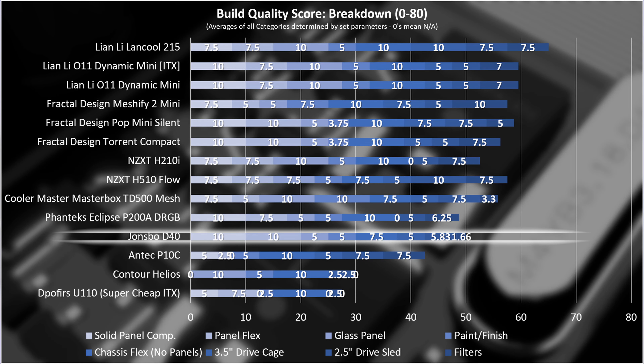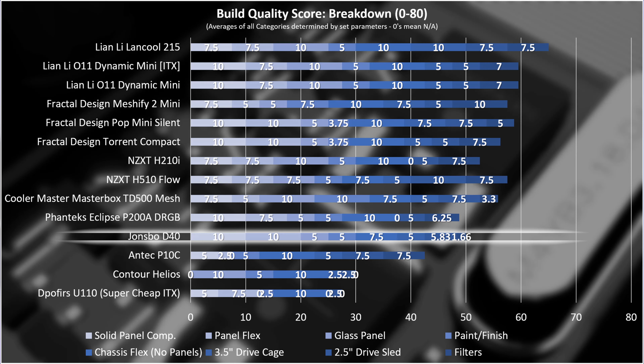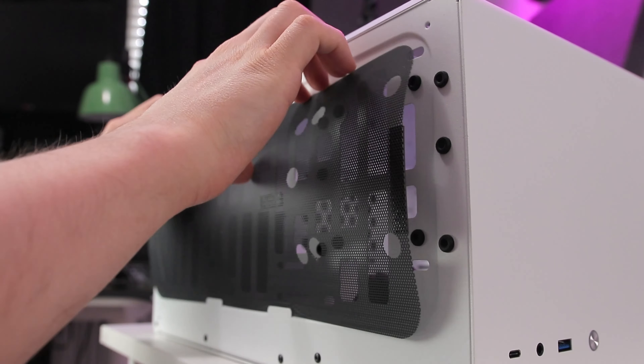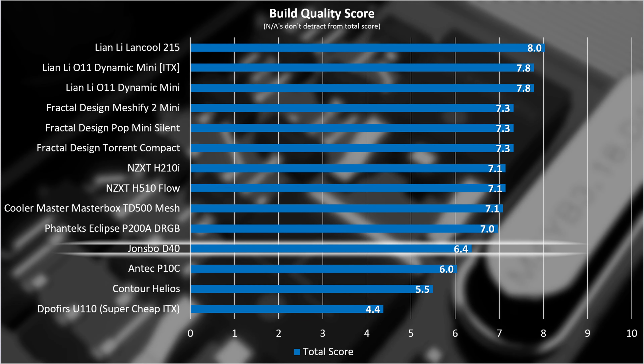Solid panel composition isn't the be-all and end-all of a case. The D40 falls down in a few areas — the biggest disappointment being the filters, which are essentially just structureless plastic. It's pretty average in the glass panel thickness department, paint and finish, and drive support quality: just screws, none of the cool special stuff. All in all, 6.4 out of 10 — not bad, but nothing to write home about. Installation ease gets 8.3 out of 10 — a great score, with the main letdowns being the filters and the PSU installation requiring almost three hands.